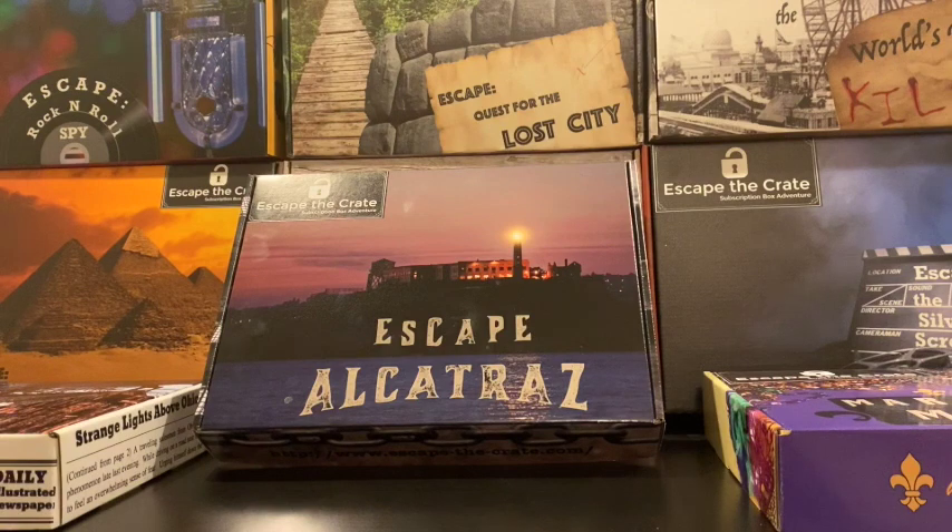I'm going to show you Escape Alcatraz today. That's the box right there in the center. Escape Alcatraz is one of our most popular boxes, and it's actually two games in one. Normally our games last between an hour if you've done tons of escape rooms to two hours, or you can just play it without a time limit. But this game itself is two half-hour games, so you can play it on a weeknight or when you have a little bit less time.